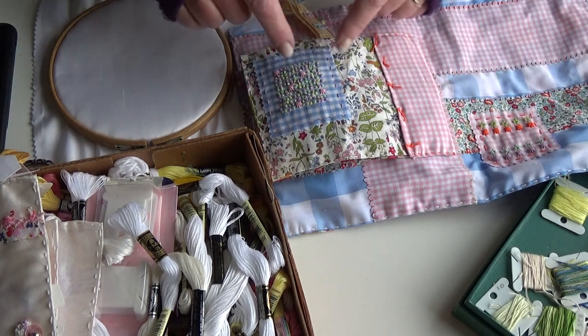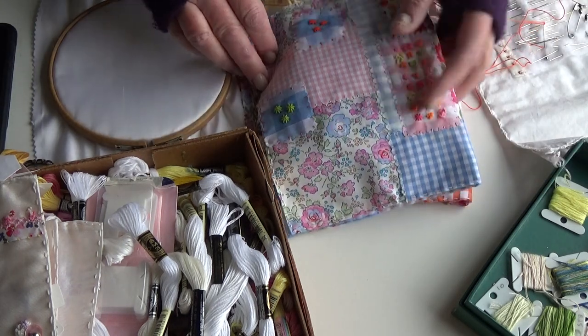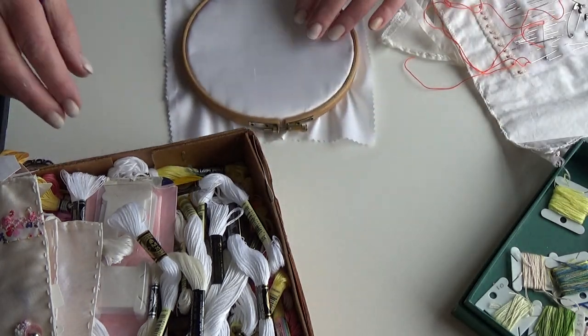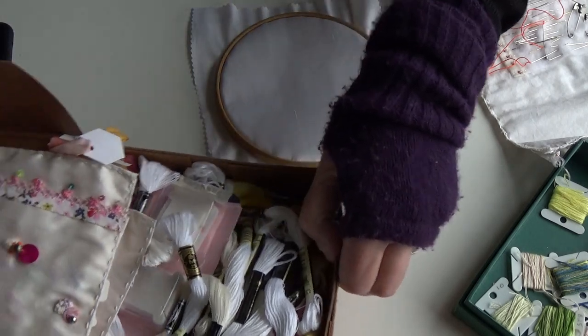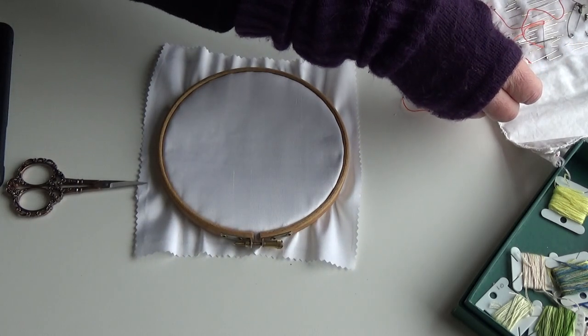Just stitch sampling for the sake of it - it's keeping your hand in and reminding yourself of these stitches, which ones are your favourites and which ones maybe not. So today I'm going to do a web stitch, which is one of these, and I'm going to do a couple of bullion knots, because there are three ways I tend to do bullion knots. I've already threaded my needles.